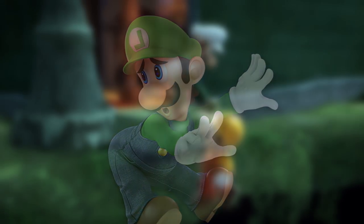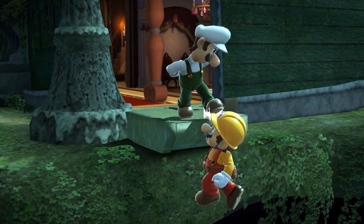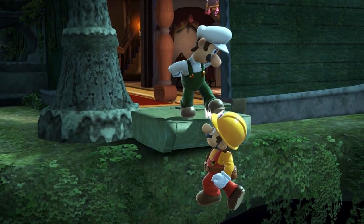Luigi. I'm still mixed on how I feel about that character's picture. It's his official picture so I'm going to use it, but...